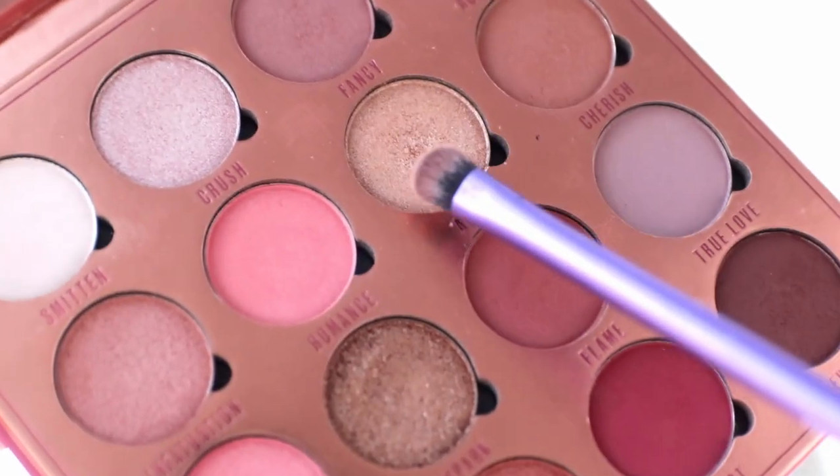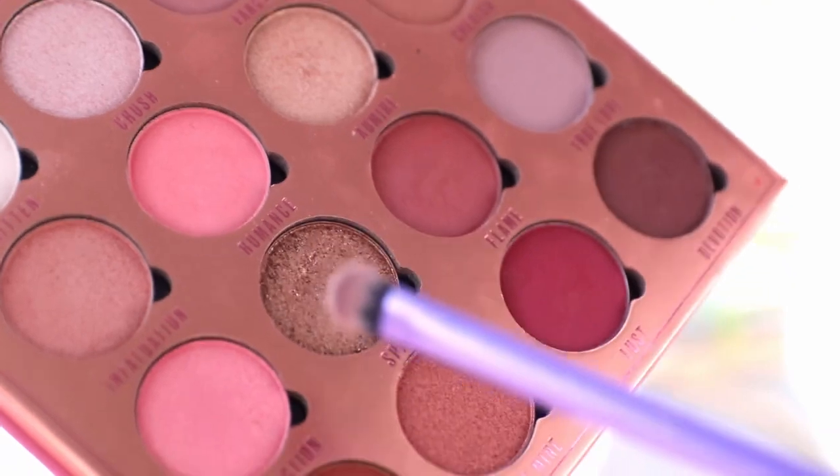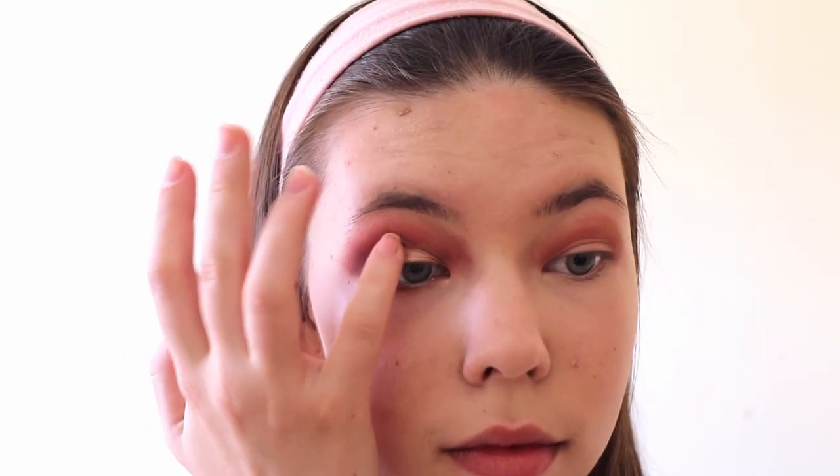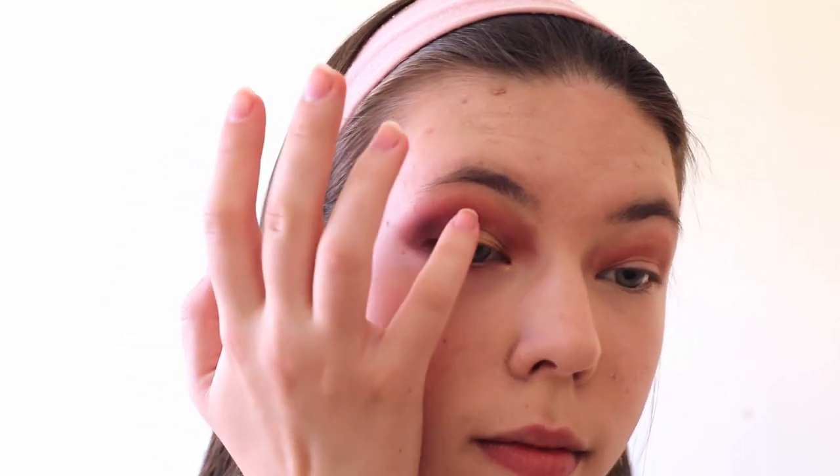Now we only need to add some shimmer. For this I'm using my finger to get the most pigment, and I'm taking the shade Admire, which is an amazing shimmer as you can see, and apply it to the beginning of my lid. After that I'm taking another shimmery shade called Spark, which is a bit darker, and apply it in the middle of my lid.